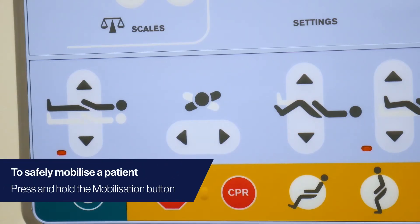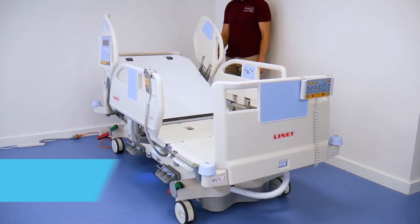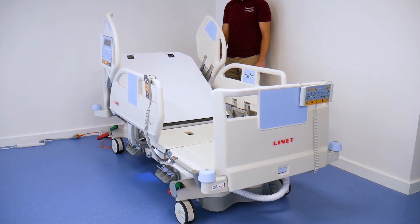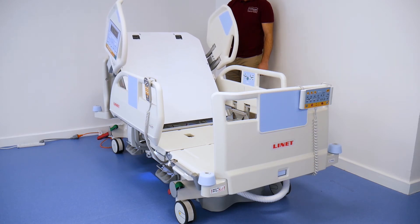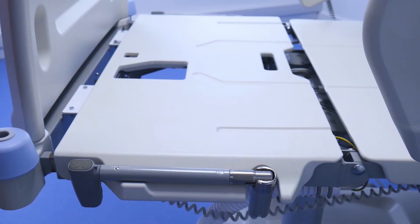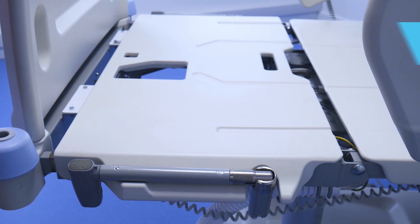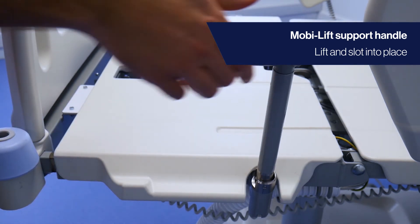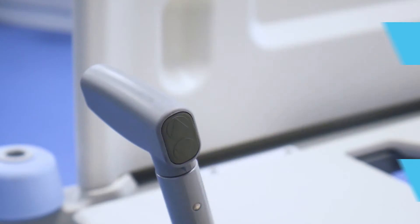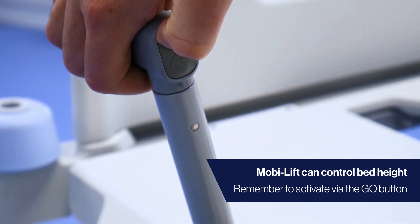To safely mobilise a patient, begin by pressing the mobilisation position button on the iBoard. This puts the bed to its lowest height and the backrest reaches the maximum angle. If the patient's feet are not flat on the floor, use the lateral tilt to ensure nose over toes. A MobiLift support handle is available to further support patient mobilisation. This can be found on both sides of the bed at the foot end. Lift the handle up towards the bed and push into the sleeve fitting until it locks. Press the go button to activate, and the patient can independently control the bed height to assist in standing.